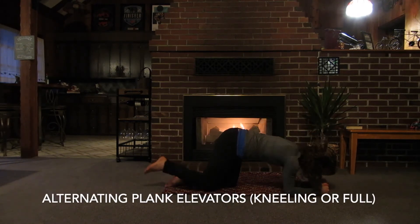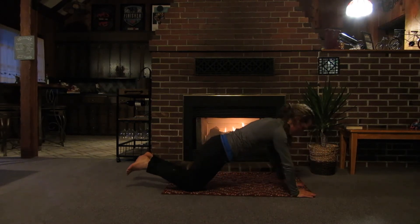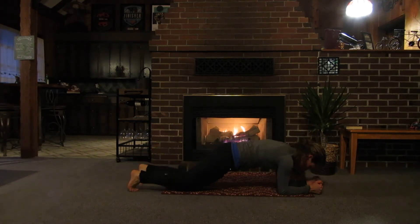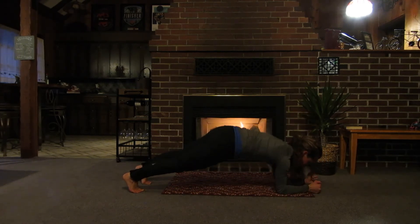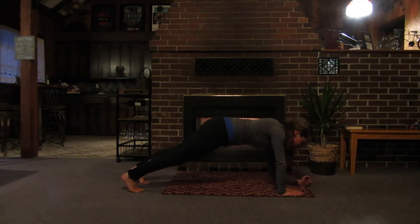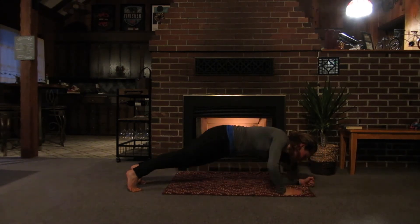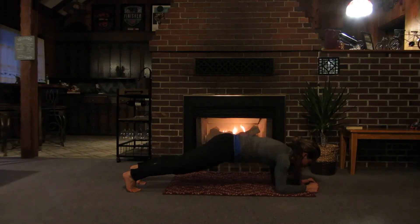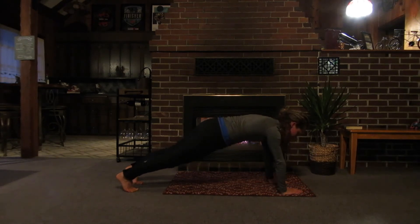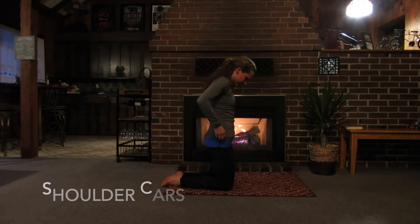We're going to go back to that plank position — kneeling or full. You're going to push up, up, then come down, down, alternating sides. An alternating elevator: up, up, down, down. Or you could do six to eight on one side and six to eight on the other side — that's totally fine. I like to switch back and forth so my brain is always thinking, which helps distract me. We did about 30 seconds, maybe five or six per side.